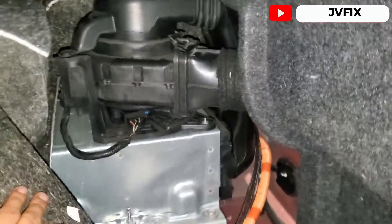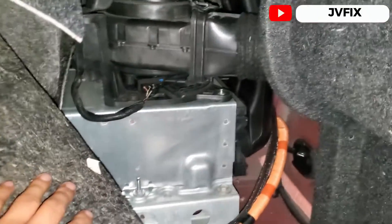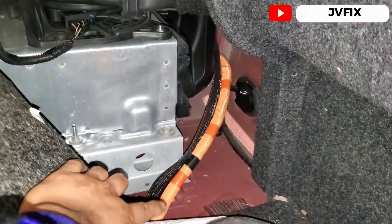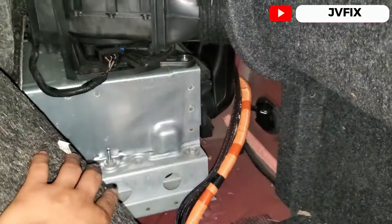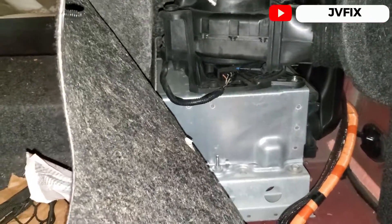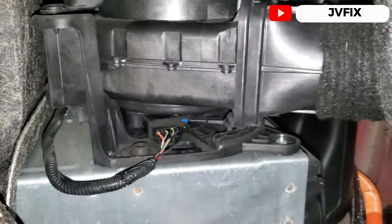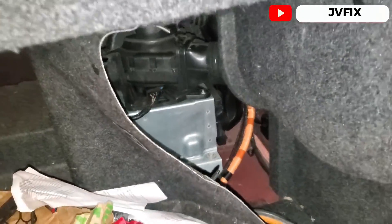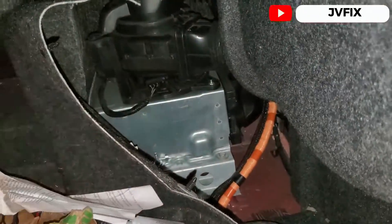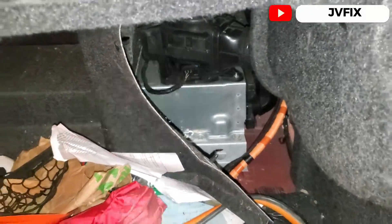One wire detects the revolutions per minute of the fan, and one is the control wire to turn it on and off — they call it the duty cycle. Those wires come from the battery and run to the front. I'm going to show you how to test the fan using a power probe and also with a multimeter.